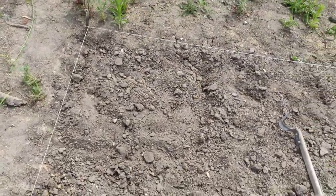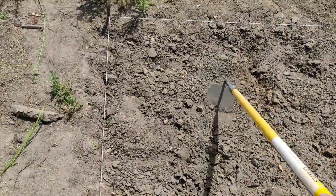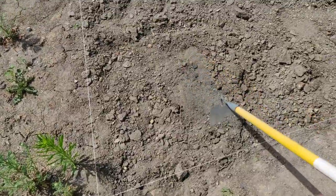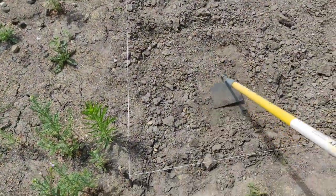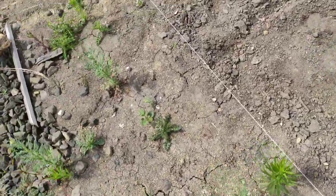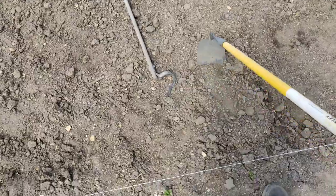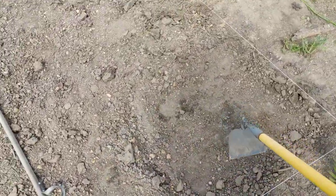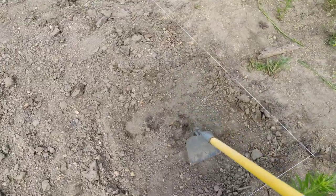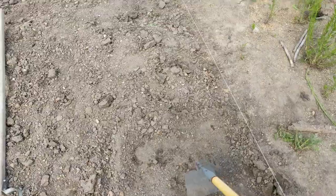I'll get part of this raked out so you can kind of see how I do it. Basically, I take from towards the middle — these outside pockets are always going to be the worst because I never dig quite deep enough along the edges since I don't want to hit my string. But you can see it's a lot better once worked. I might need to go at it with the hoe a little bit more just to break it up, but once done there will be a nice little pocket to plant the corn in.